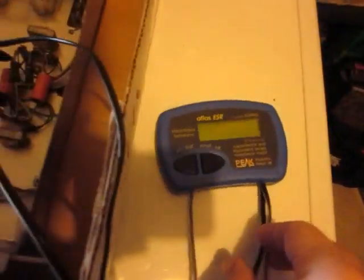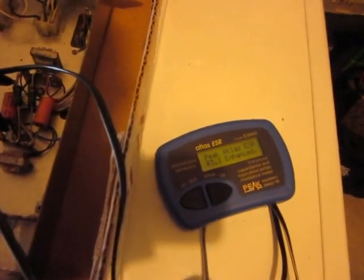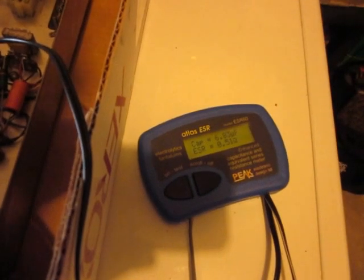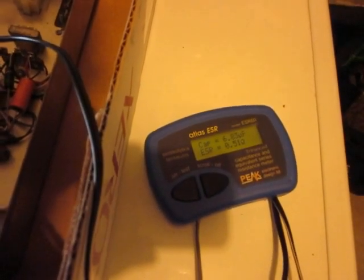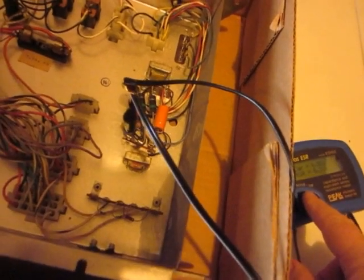The Atlas ESR reads: capacitance is 6.83µF and ESR is 0.15Ω. This is a 7µF capacitor, so that's well within tolerance, and the ESR is fine — that's a good capacitor. I'll continue checking the rest of them.